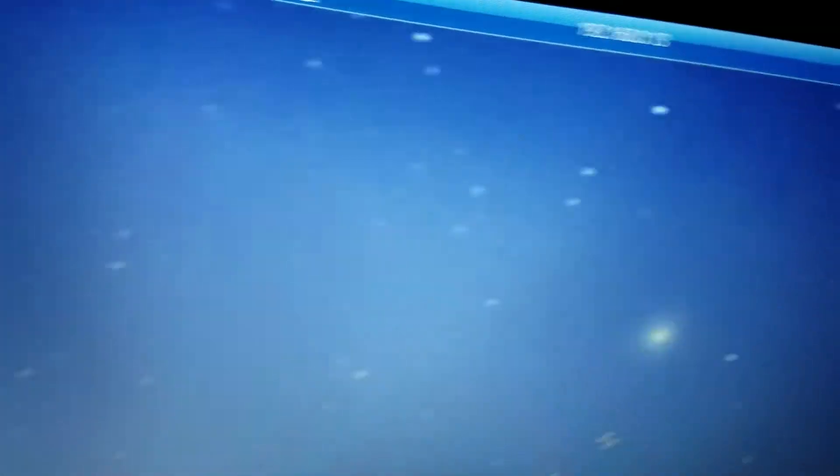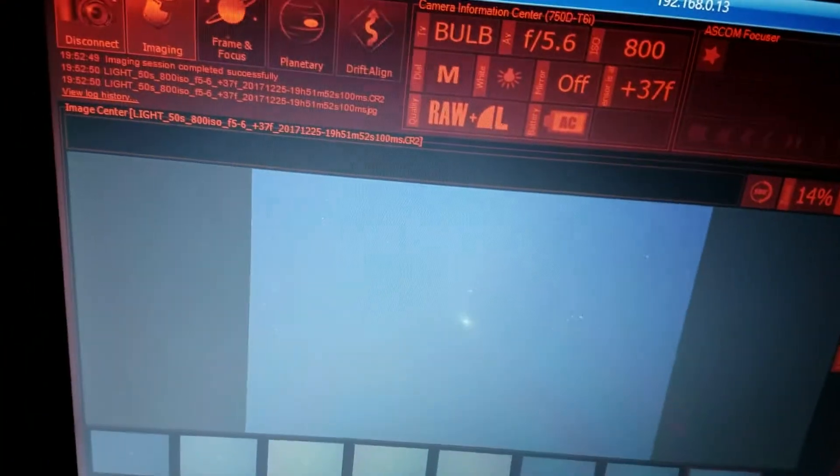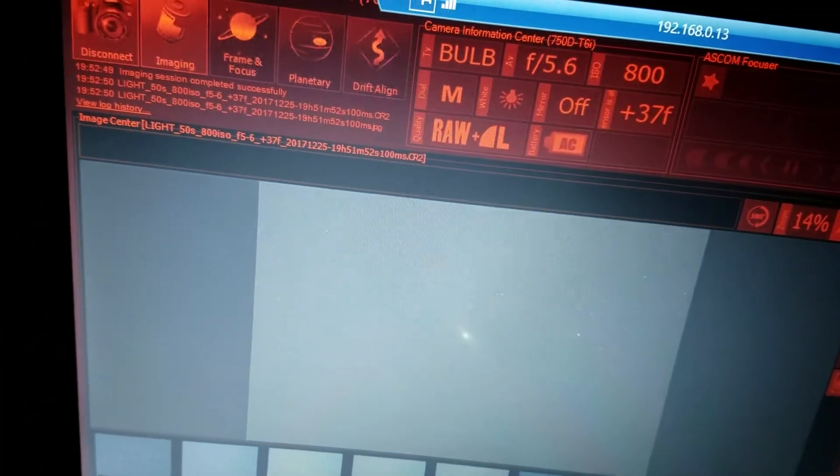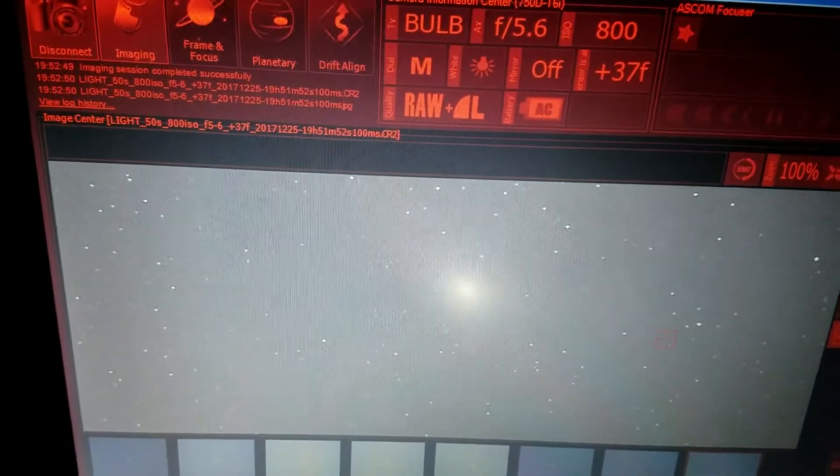Now as I zoom in — let's pick this bright star right there. That's not a star, that's a galaxy. The guiding on it, plus it's windy, and there's snow reflection and a half moon tonight — that's what my image looks like. Going to luminance — that's what it looks like. I'm able to achieve focus using Backyard EOS, and then done through Sequence Generator Pro.